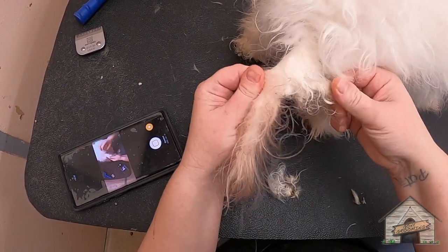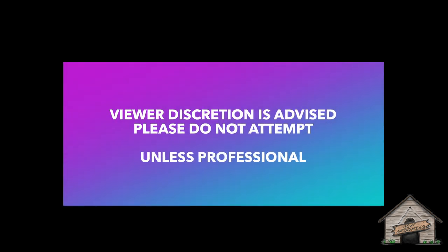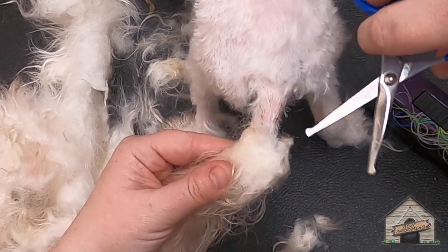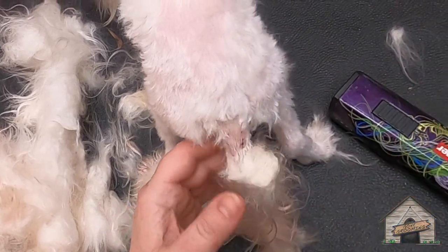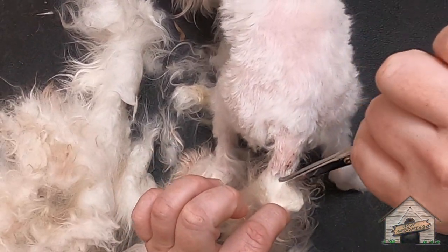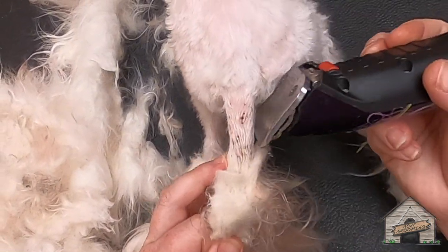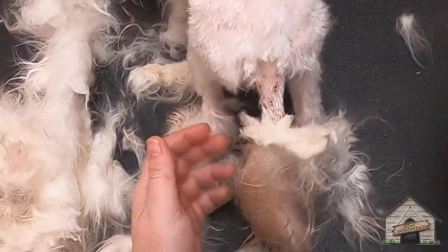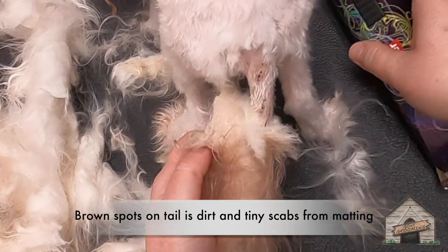The tail is matted. Look at this — it's so thin in there. This has got to hurt. I'm going as best as I can.